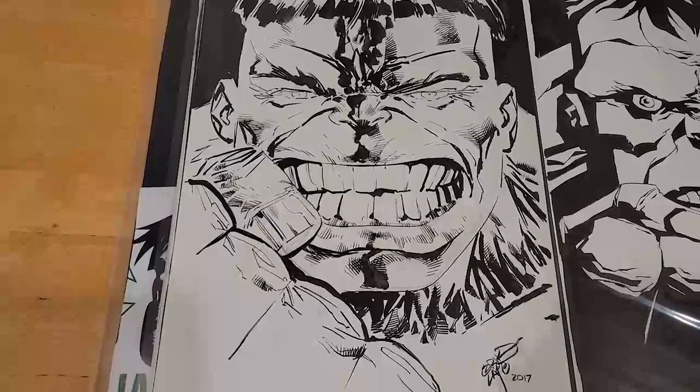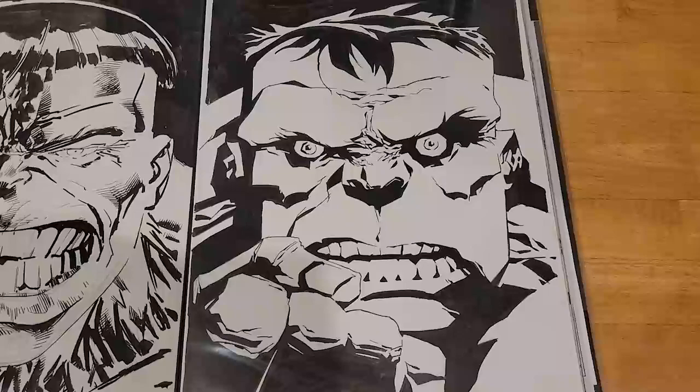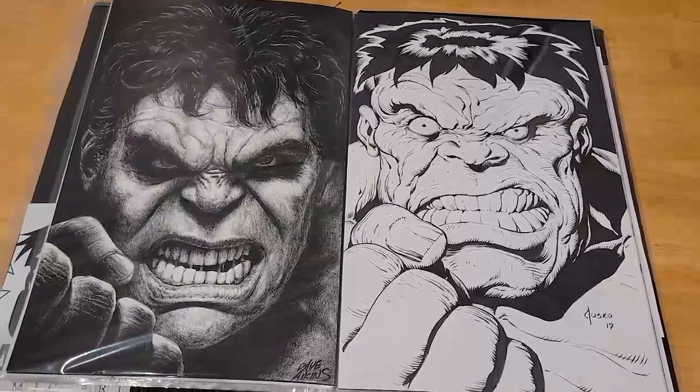I got the Eric Larson piece through Kirk over at his dealer. Larson was a Heroes Con piece — he actually did it at the table; I watched him work. He works really fast. I had approached him with the idea beforehand and he said he'd do it, so I was really happy to get him in the book. Phil Hester was a Free Comic Book Day pickup — he's somewhat local to me, local enough that he came to Free Comic Book Day in my area.